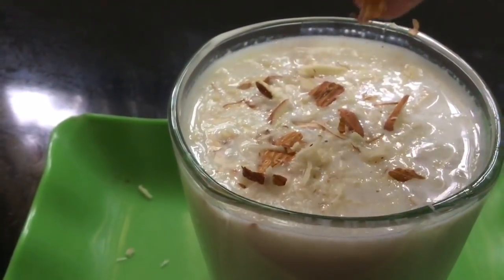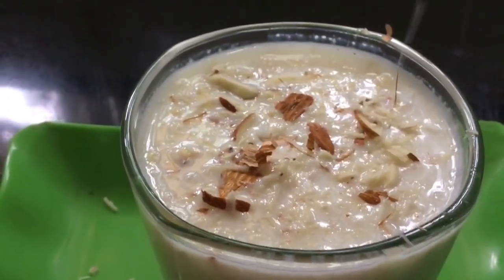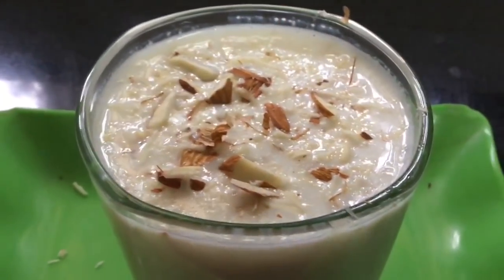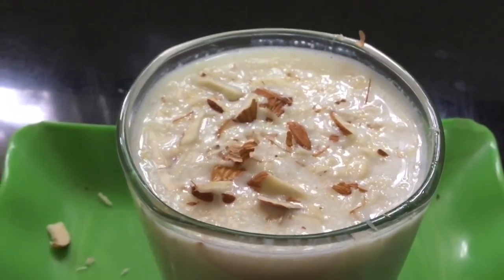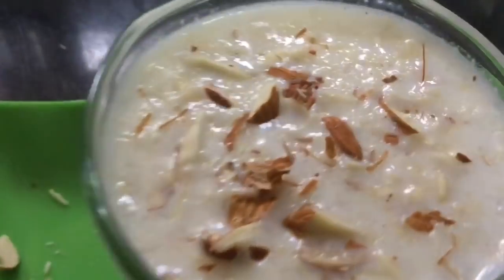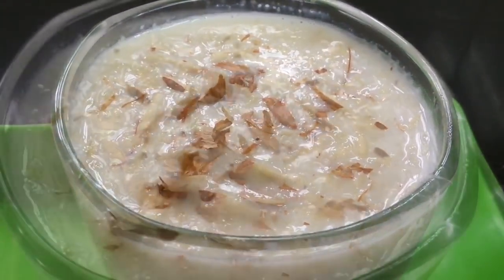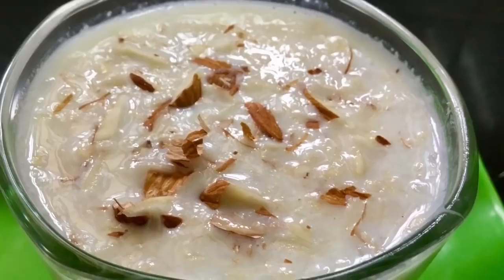It has a great taste. I have a lot of taste. It has a lot of chill and taste. Now, it is summer vacation. It has been a long time. If you have TV and mobile time, we have a health issue.